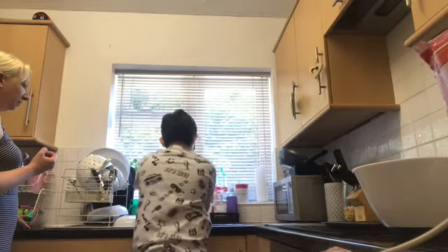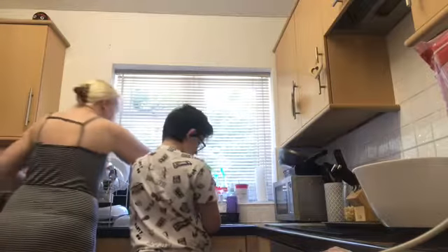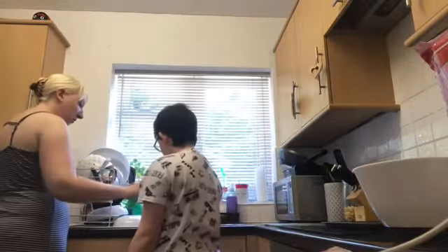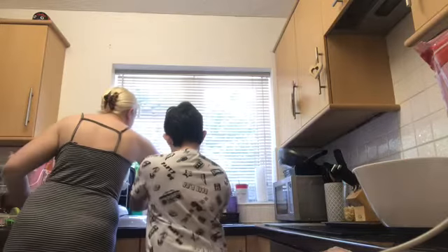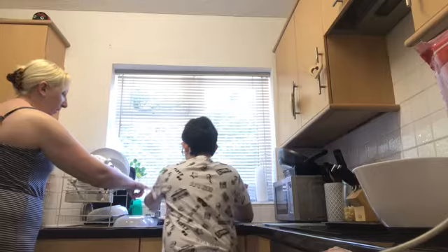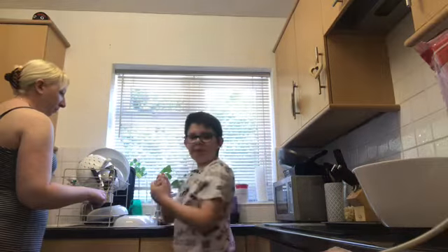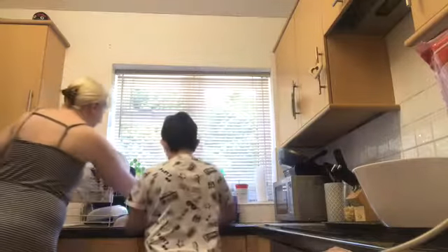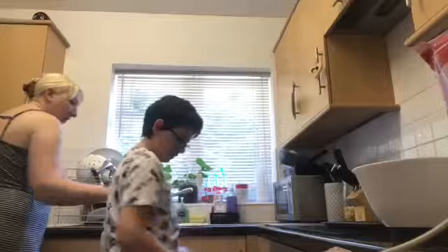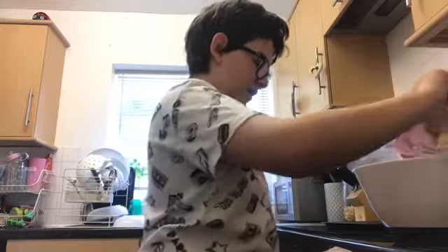Running it under the tap, just rinsing it off, rubbing them together the proper baker's way — the back, and the other back. I'm a baker now, especially with all the corona around. Now I'm going to dry my hands.